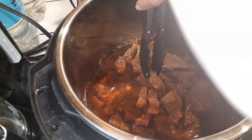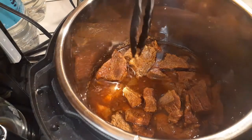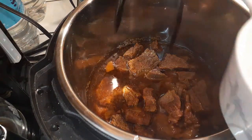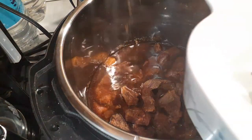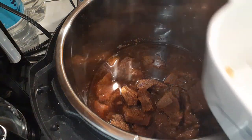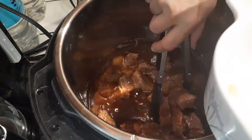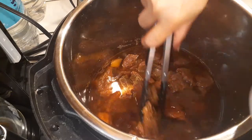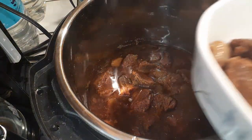Grab yourself a pair of tongs — look at how tender that is. Go ahead and plate these into whatever container or serving platter you're going to serve this on. I made this at almost midnight so I'm going to put this inside of a dish, cover it up, and leave it for tomorrow, but go ahead and place everything inside.